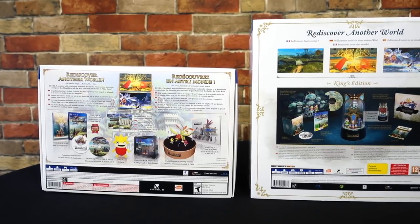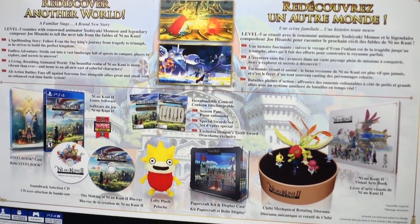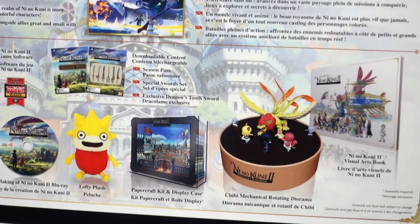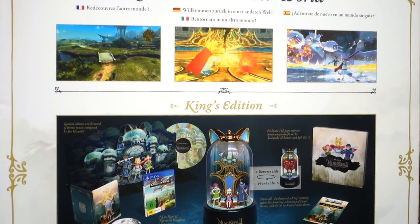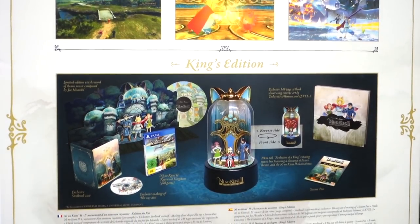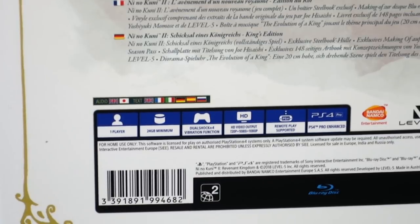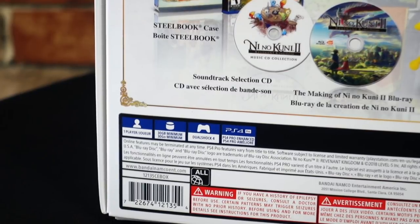For the North American Collector's Edition you get the full game, a steelbook, a making of Blu-ray, the soundtrack on CD, some DLC along with the season pass, a Lofty plush, a papercraft 3D kit, a chibi mechanical rotating diorama, and a 119-page art book. For the King's Edition you get the full game, a steelbook, a making of Blu-ray, the soundtrack on vinyl, the season pass, a pop-up vinyl sleeve, a rotating music box, and a 148-page art book. It's also worth noting that on the King's Edition box there is a remote play supported symbol on the back, however on the North American Edition that is non-existent — so I guess Vita Island is a little less dead over in the UK.